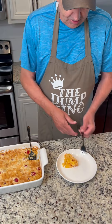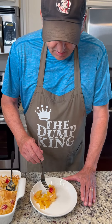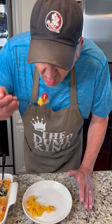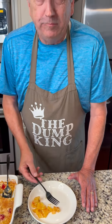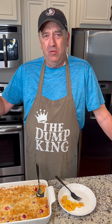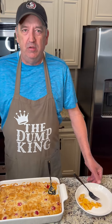That looks delicious. I've got a cherry there and I am going to make sure that's part of my bite. Mmm, that is good. We hit the nail right on the head. That's good. Delicious.